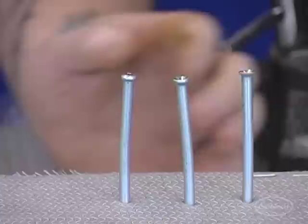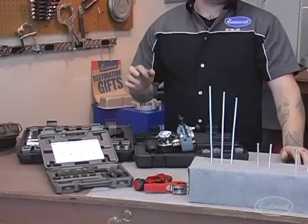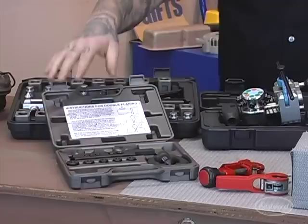Now that you have an idea of what the different basic flares are, we're going to talk about the different tools to flare brake lines. We have three of our most common or best-selling brake flaring tools, and we'll start with the cheapest all the way up to the most expensive, giving you the pros and cons of each so you can figure out what fits best for you.